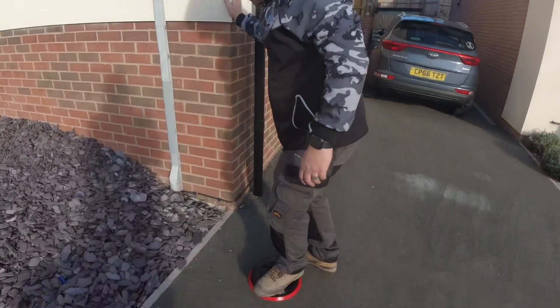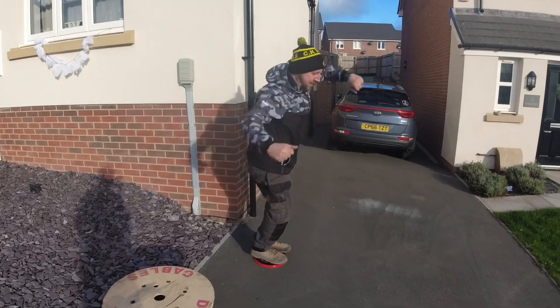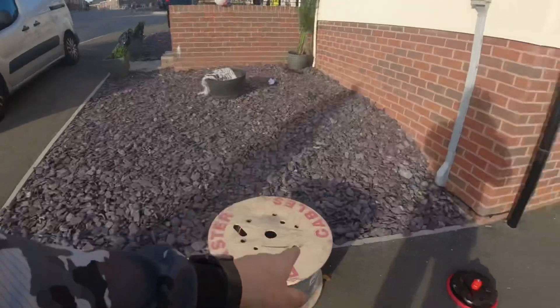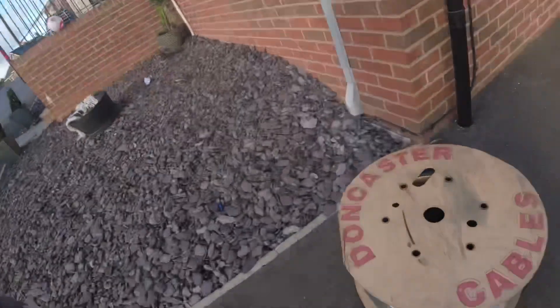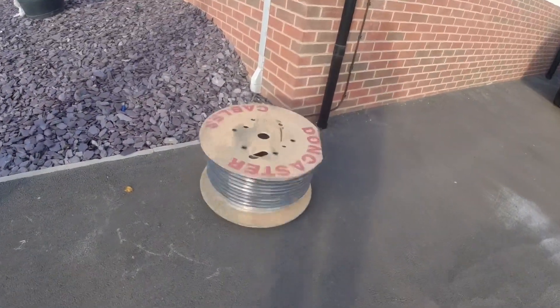It's supposed to be rated to 300 kilos, so we'll see if we can break it - this will be a review as well. Hold the camera a minute. Well, it holds about 120 kilos so we're getting there. We're going to bang that on here now. I might get a little video of that and show us running it in. Love it - right, let's get that in.